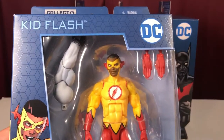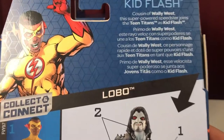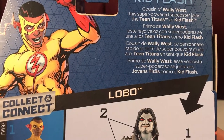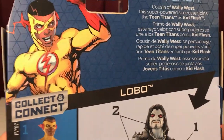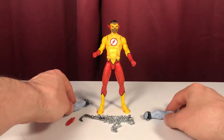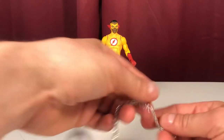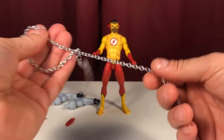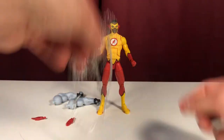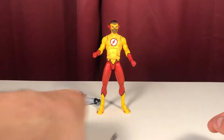First, let's look at Kid Flash. Cousin of Wally West, this super-powered speedster joins the Teen Titans as Kid Flash. Kid Flash comes with Lobo's arms — very important — and Lobo's weapon, which is like a real chain. It's got weight to it; not a cheap chain. We'll be getting to Lobo in just a bit.